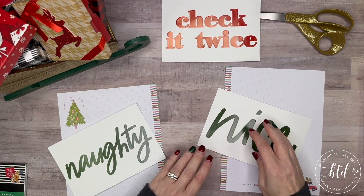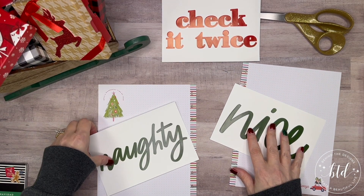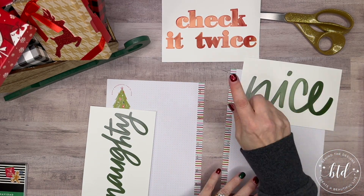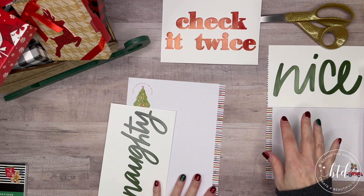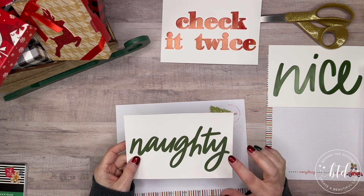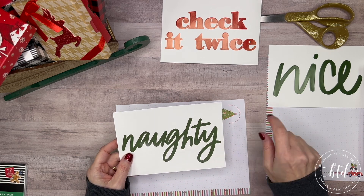So my plan is: naughty here, nice here, and check it twice on the back. Now the challenge — this one is somewhat easier because it's just one word, though it actually separates into pieces. This 'nice' is way bigger than 'naughty,' but I'm not worried — we don't have a huge family, just immediate family, those in my household.